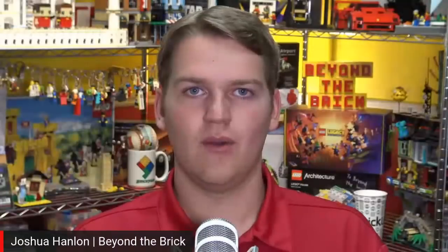Welcome back to another Ideas Spotlight here on Beyond the Brick. I'm Joshua Hamlin and my guest this week is Tom with his World Expedition Project.